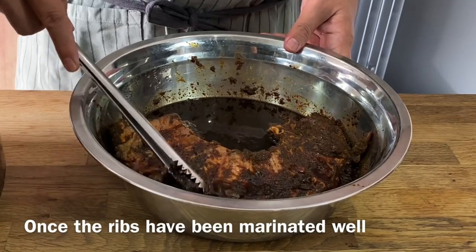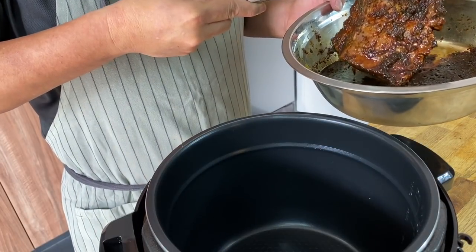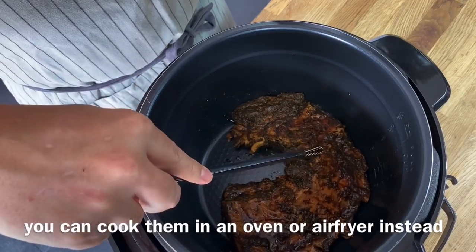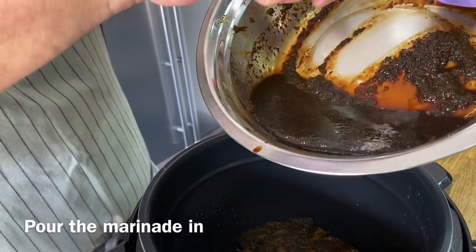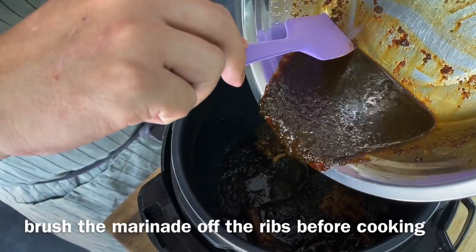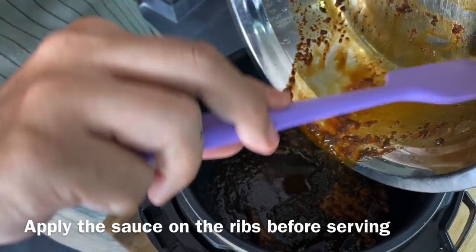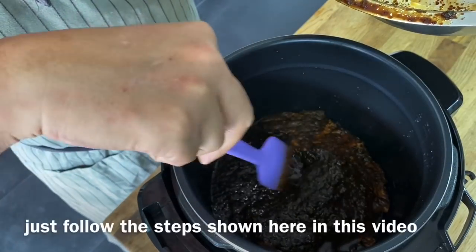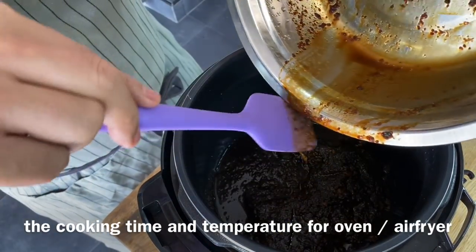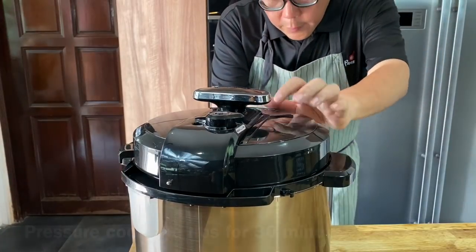I've marinated my ribs overnight and I'm going to cook them in the pressure cooker now. Just place the ribs inside. If you don't have a pressure cooker, you can cook this in your oven or air fryer. Pour all the marinade into the pressure cooker. If using an oven, brush off as much marinade as possible before baking, then reduce the sauce separately and brush it over the ribs when done. Using a pressure cooker is a fuss-free, simple way to get really fall-off-the-bone ribs. Put the lid on, lock it up, turn it on, and pressure cook for 30 minutes.